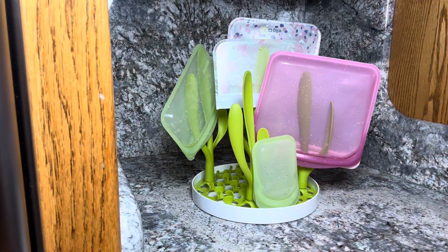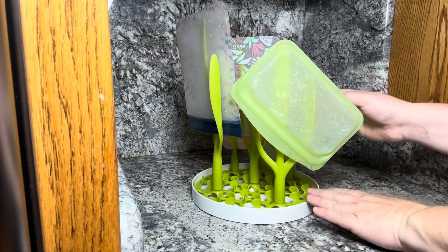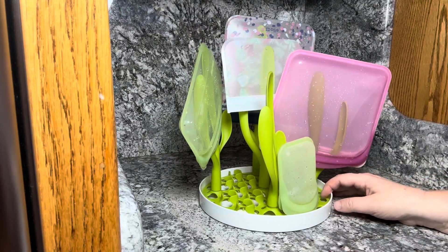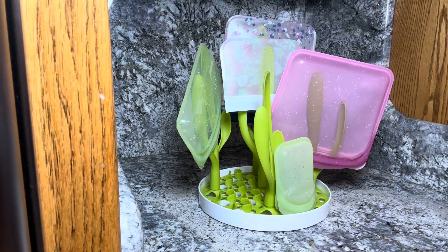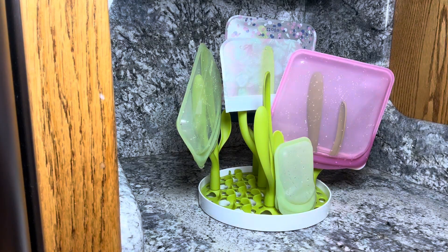There are also these little divots on the bottom, so especially for the mini ones I can just stand it right up on the bottom there and it holds the bottom open, which is going to let all the water flow out and let these bags get really dry. I just leave this by my sink — it's been great for summer camp and school lunch drying. We go through a ton of these every week, so I definitely recommend this drying rack. I think it's great for bottles, but this is also a really great use for it.